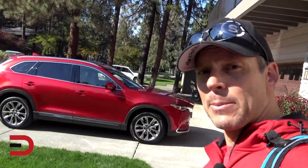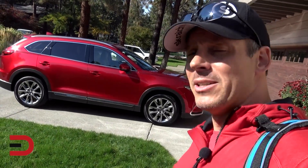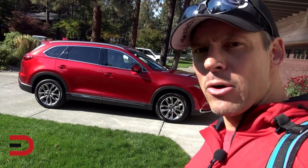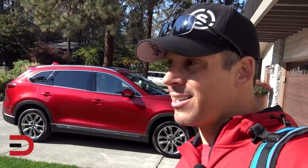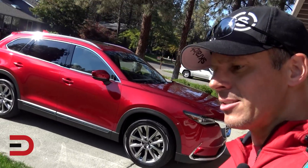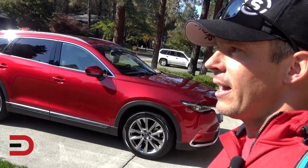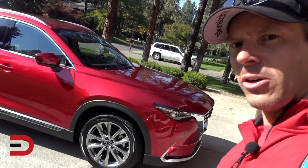They just washed it and dropped it off. I have not opened the car — it's in the same spot the driver left it. I'm going to take you on a one-take walk around, no editing. I'll have my full week of experience with it and then put together a video at the end of the week. I know it was redesigned in 2016, no new changes on '17, and I don't know exactly what's new this year, so it'll be fun learning.